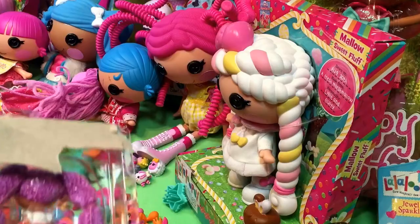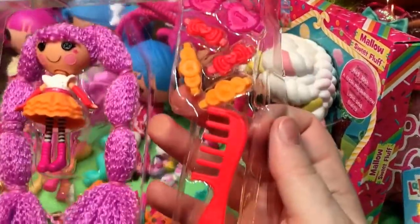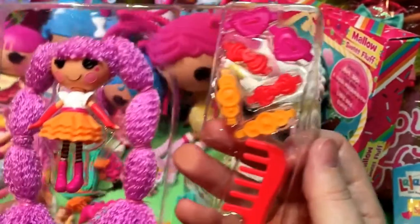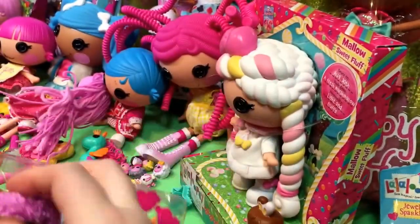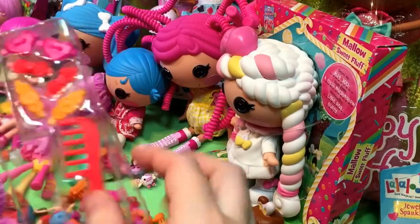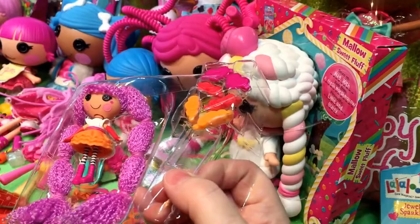So here are their instructions. Now I am going to warn you, I keep seeing people trying to resell these and their hair is a hot mess.